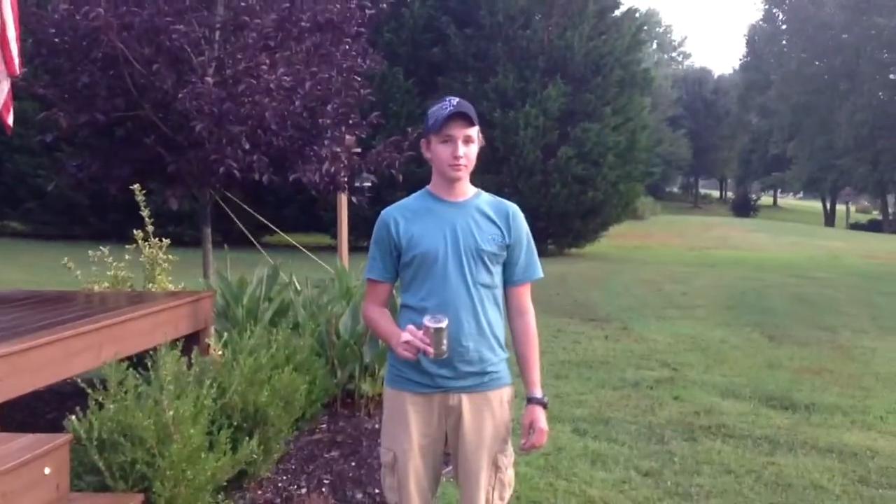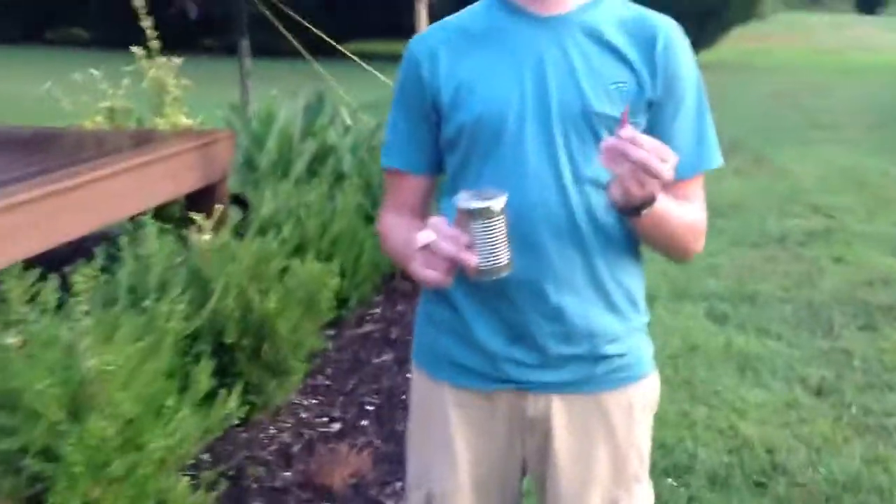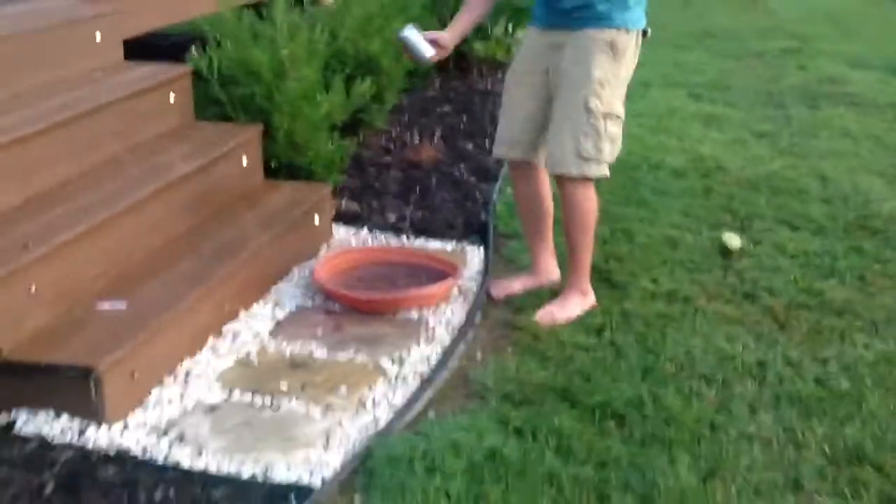All right, here we are. Backyard Pyrotechnics. Josh. We got a can. The can has a hole in it, hole in the top. Firecracker. And we got a little tub of water down here. Makes for big kaboom.